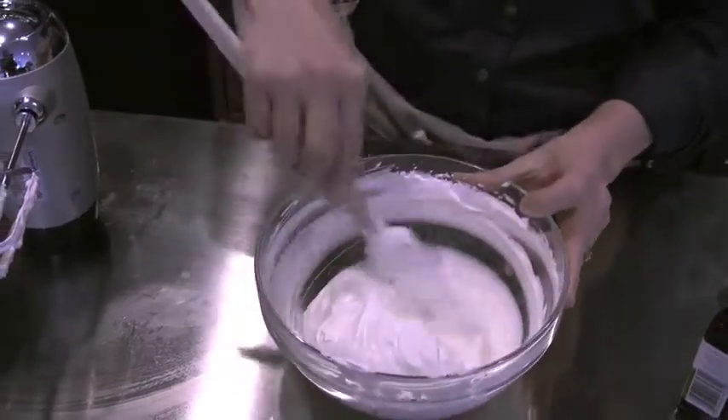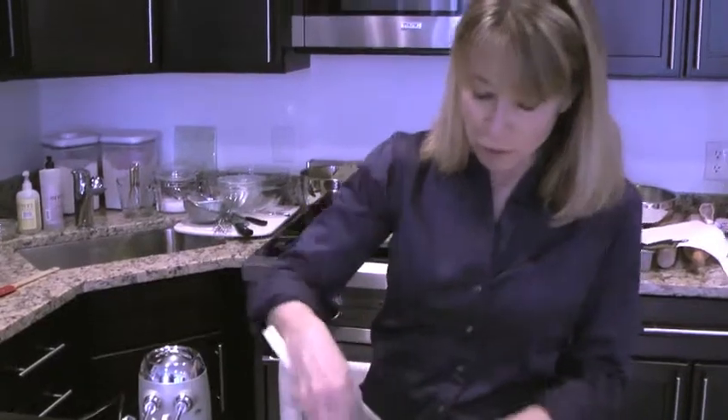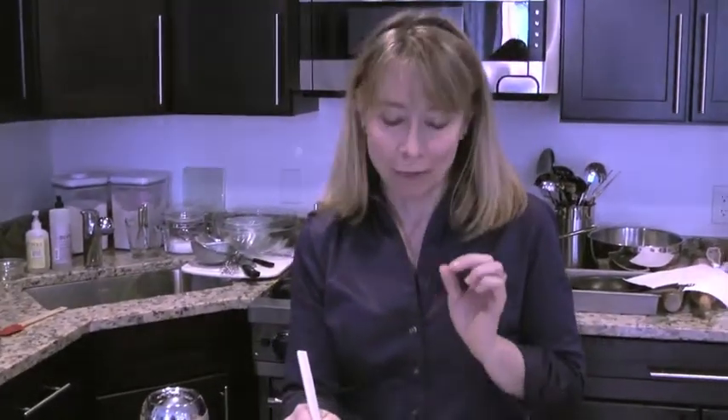Now if you find that you've added too much and it gets too thin, just whip it again with the mixer. But this is beautiful whipped cream that will make any dessert taste even better. And actually, it's a great trick because if you have a dessert like a cake that you've overcooked a little bit and it's a little bit dry, just serve extra whipped cream and people will love it and they won't know the difference.